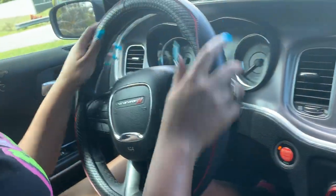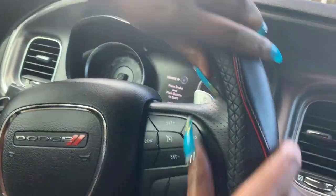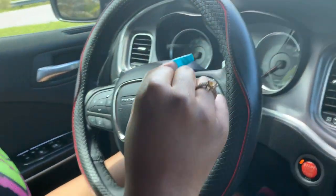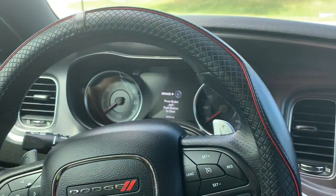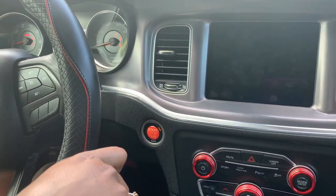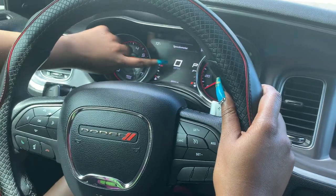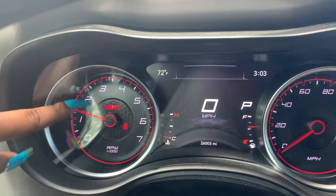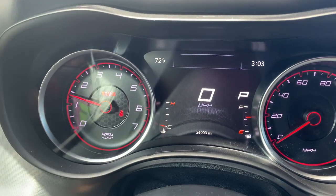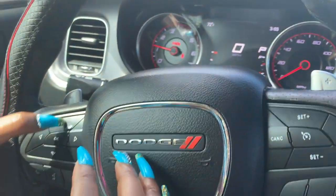Here's the steering wheel — it's actually a cover, not the original. This is the cruise control, and over here is the panel. I'm going to turn on my car so you can see how it goes. Up here is the speedometer, and we got the gas gauge and the gear. When I put it in reverse, it shows a backup camera.